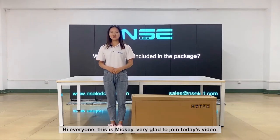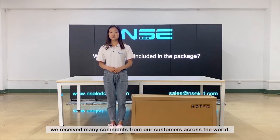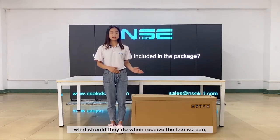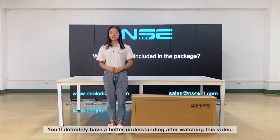Hi everyone, this is Miki, very glad to join today's video. Since taxi top screens become increasingly popular for outdoor advertising, we received many comments from our customers across the world. Especially for many new users, they would be curious about what they should do when they receive the screen, and what would be included in the package. In today's video, I will guide you step by step, and you will definitely have a better understanding after watching this video.